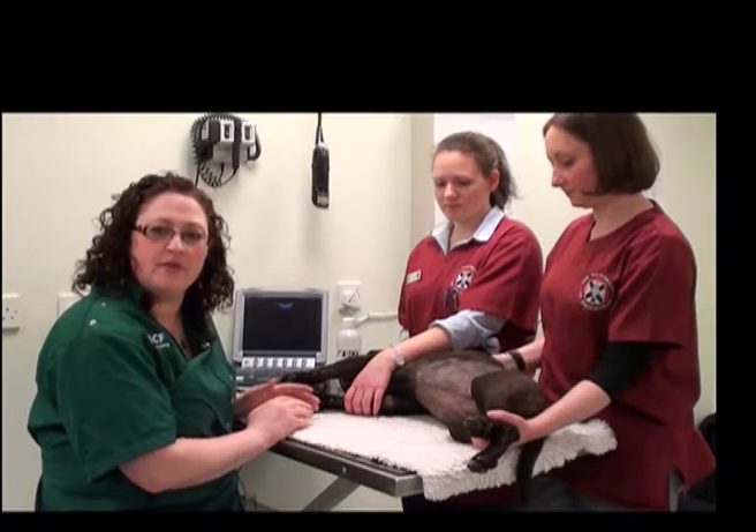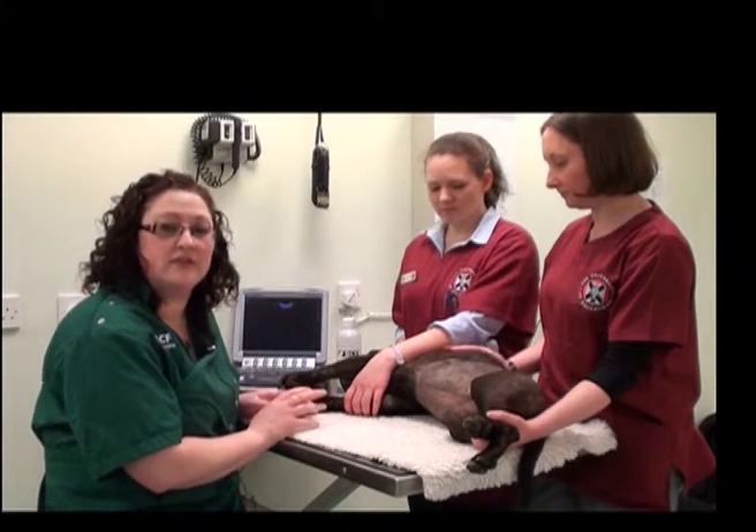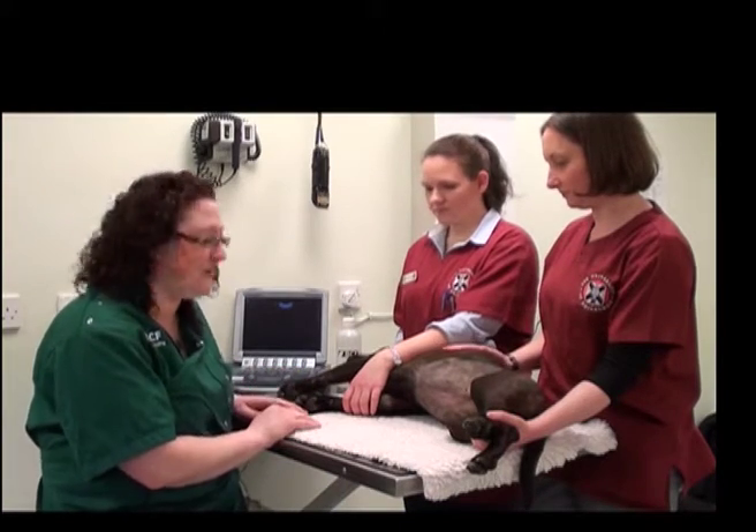It's very important when performing an abdominal ultrasound examination that you really take care to make sure your patient is as comfortable as possible. It will really help to make your exam process a lot easier.